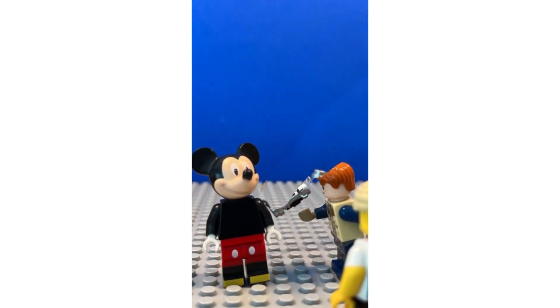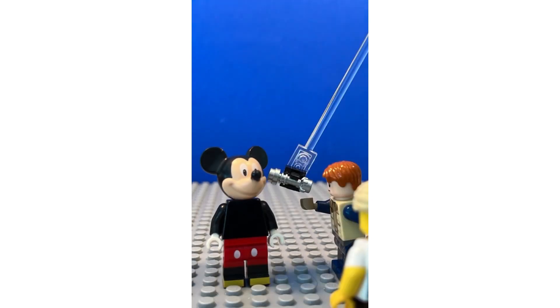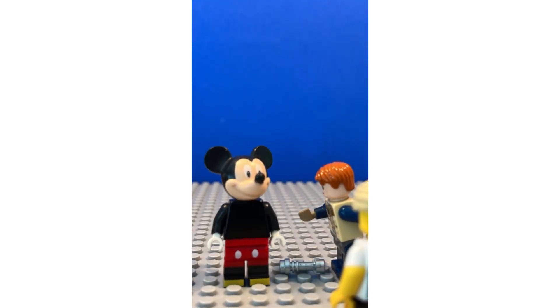Another example is when Cal throws a lightsaber at Mickey. You can see Cal gets ready for his throw, and then he follows through with it, and Mickey has a recoil, which makes it a lot more realistic.